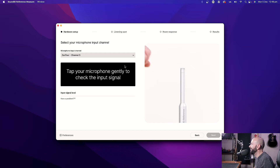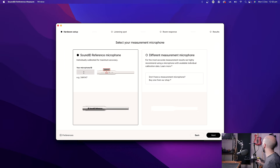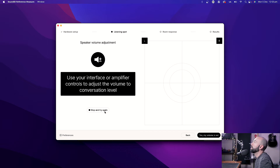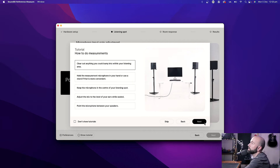The software is saying to tap the microphone — I don't really like tapping microphones like that, but they say so. That all registered. Left speaker, right speaker — cool, they're working. Please adjust the volume of your output device so my voice sounds at normal conversation volume. Left speaker, right speaker — all right. Clear out anything you could bump into within your listening area. I'm going to mute this mic, and I guess you're hearing me through the reference mic. I'm adjusting the mic to be where my ears would be, at the center of the speakers.